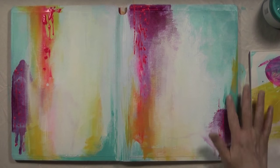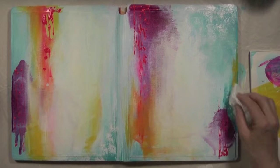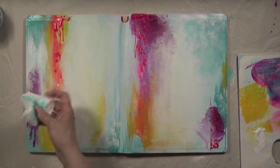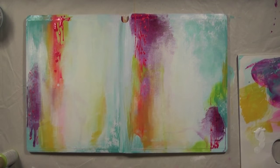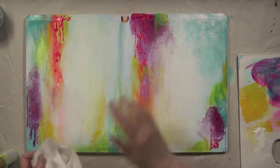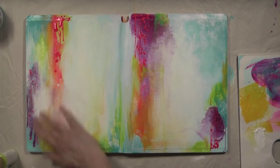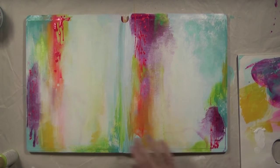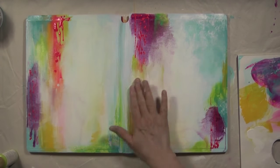I have another tip to share with you. I often use the viewfinder of my video camera to see where my work is going. Because I have an overhead setup, it gives me an aerial view of the whole work, because when you're sitting down you have a different perspective. Of course, not everybody is recording their art process, so if that's the case, you can put your book on the floor and look at it from above. That way you'll have a better idea of where you need to add paint or remove stuff.